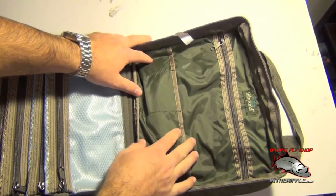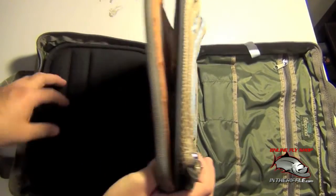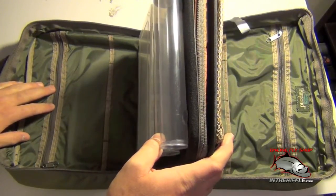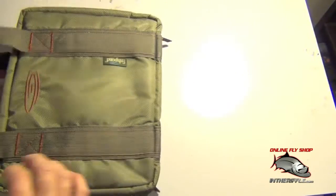This side of the bag is going to be basically a mirror image of the other side of the bag that we showed you first. You can see here you're going to have a very similar pocket structure. You're going to have a large zipper for materials or things of that sort. It's a very neat little bag.